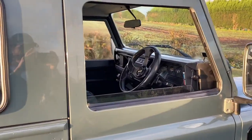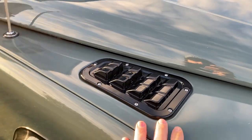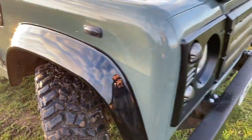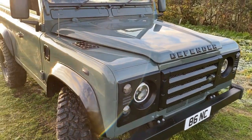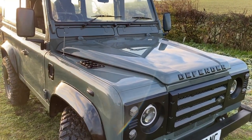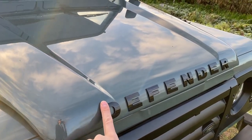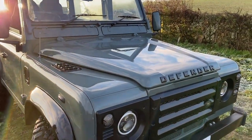Moving on to the front — we've got an RDX front grille on there which looks really nice. Gloss black front vents on the top and the same gloss wheel arches at the front. On this TD5 model, before it became the Puma, they had a flat bonnet — the ones produced after 2007 have a hump in the bonnet. This one doesn't, and they also didn't have lettering on the front. I've added lettering you'd normally get on the newer Puma models, and I think it looks really good on this vehicle.